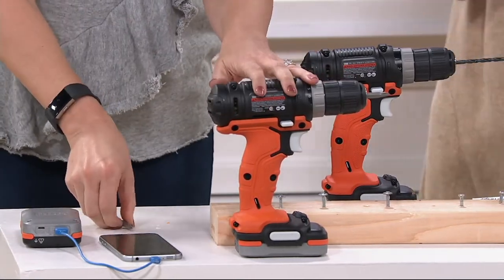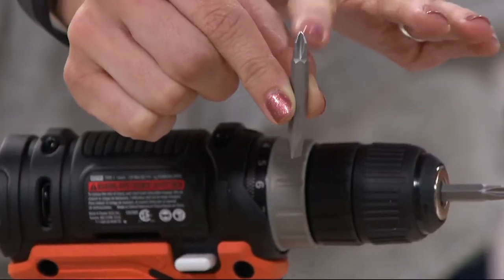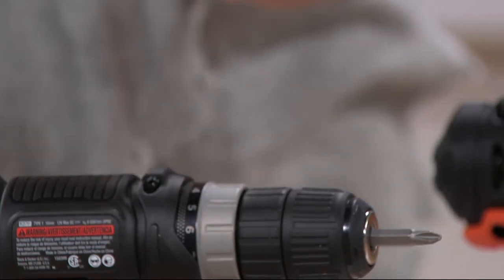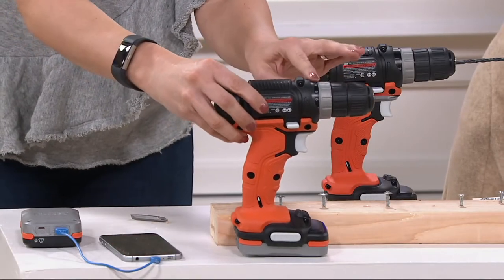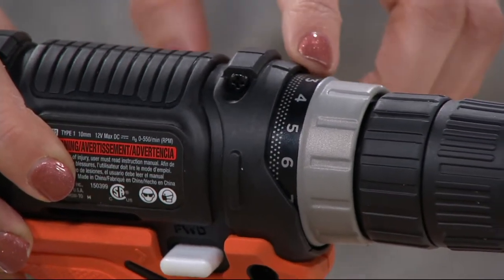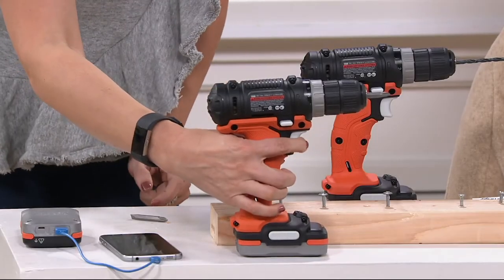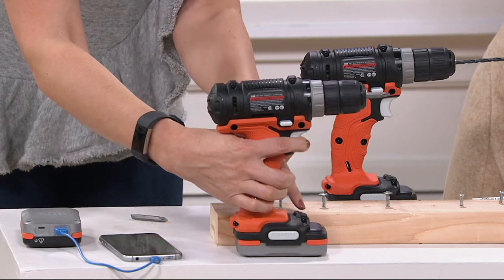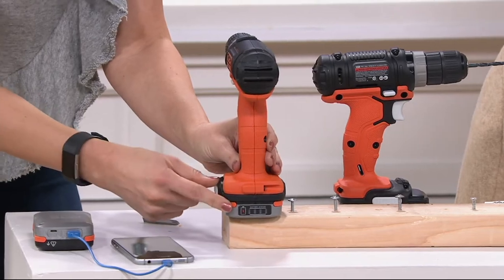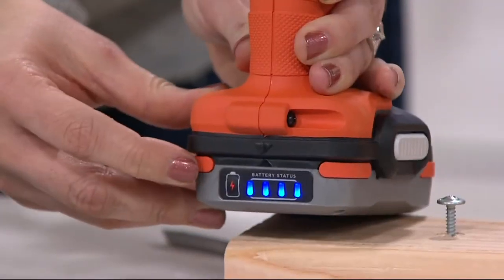The drill itself — let me take you on a quick tour. It comes with one attachment: it's got your Phillips head and your flathead, the two most popular bits, pretty much everything you need around the house. There are adjustments on here — it's kind of like the gears of a car; the higher the gear, the faster it goes. And what I love about this too: your trigger is right here, and there's a light that illuminates right down here, so it lights up that space for you.